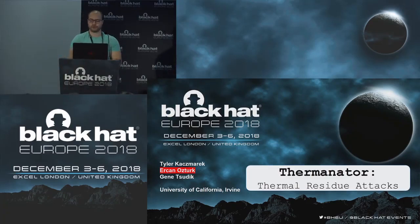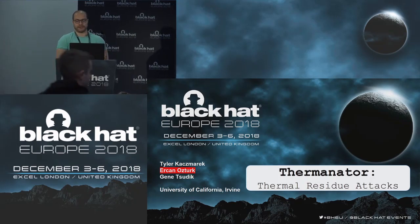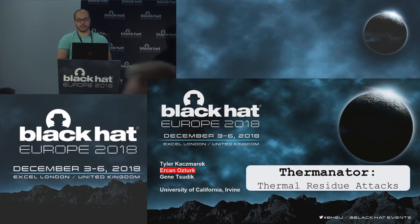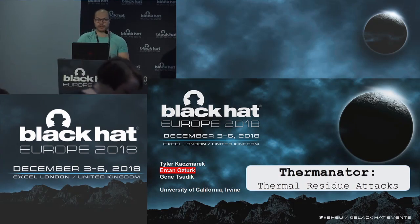Hello, my name is Arjan Ostruk, and I'm a PhD student in computer science at University of California, Irvine. Today I will talk about the Therminator — thermal residue attacks against passwords on external keyboards. This is joint work with Tyler Kaczmarek and Gene Sudik from University of California, Irvine.